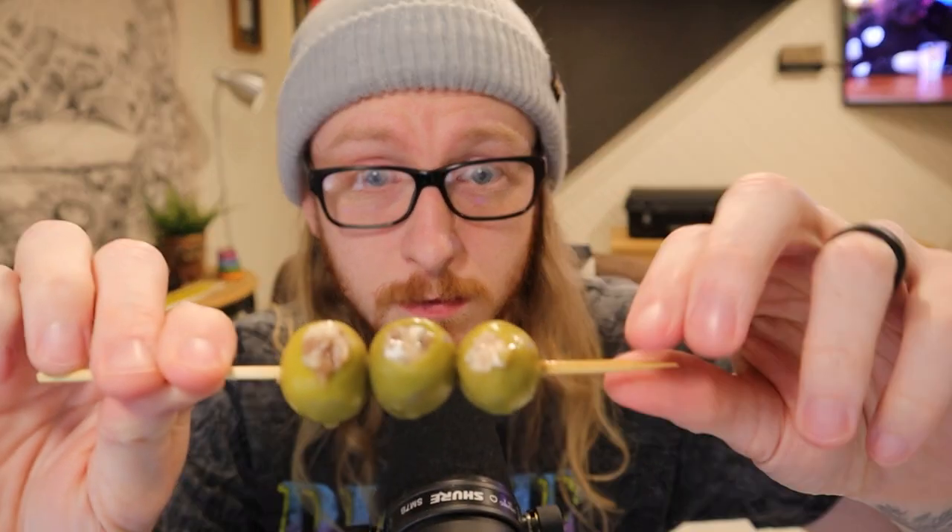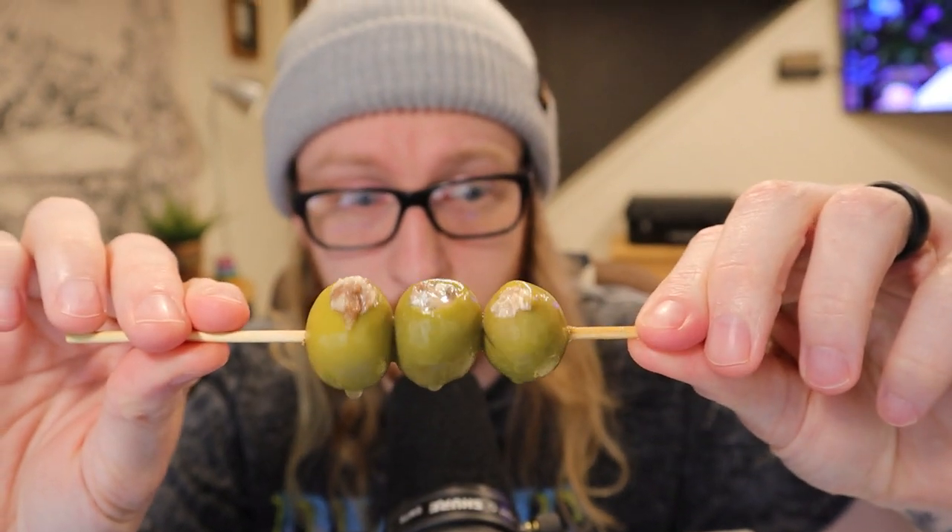Sardine-stuffed olives - that's pretty cool. But no, I don't like this, I don't like gin whatsoever. It's very gross. Oh my god, dude, these flavors are too much.